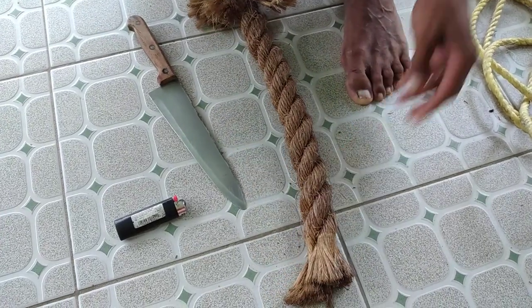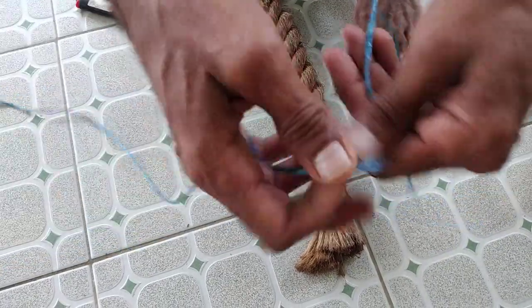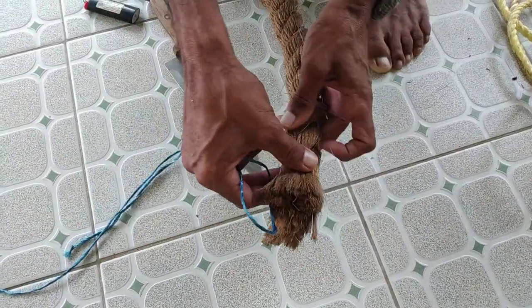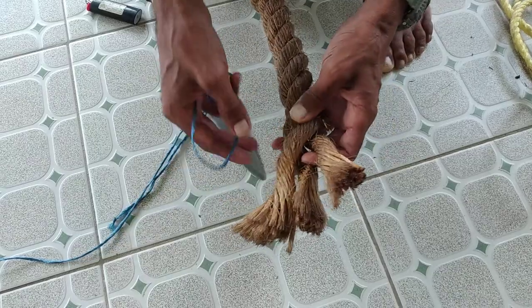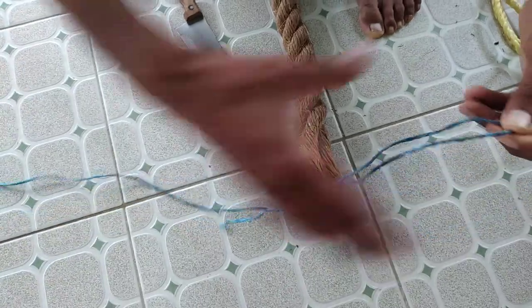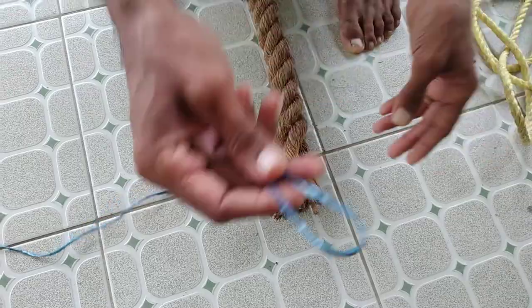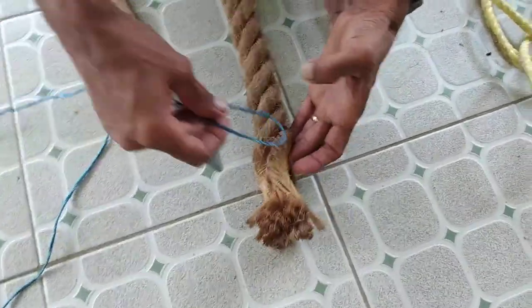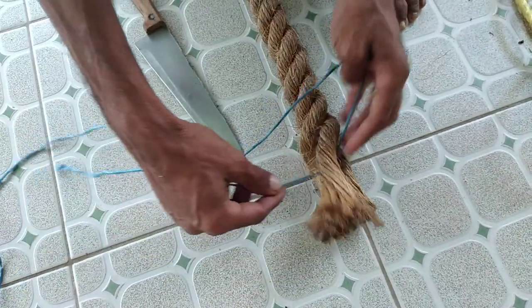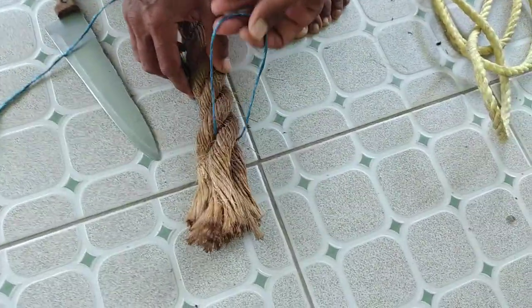You're going to get yourself a piece of string — this is actually a piece of string from a grocery bag. Your rope has three strands. You put about one third of your rope aside and two thirds, and you make a bight in your rope like this. You raise the strand and put it over the strand like this, then pass it through the middle of the strand on the opposite side.